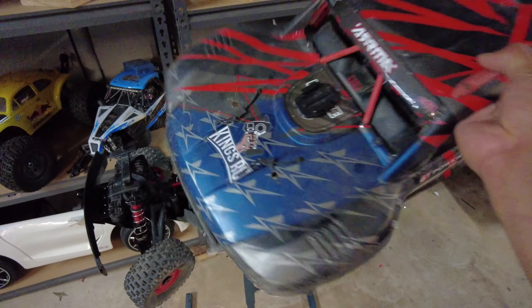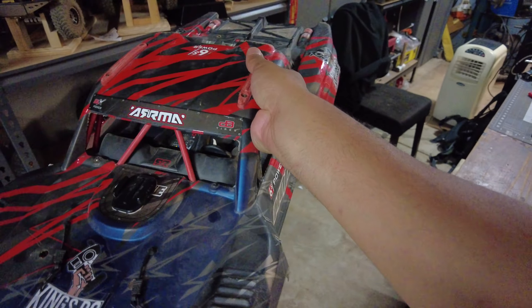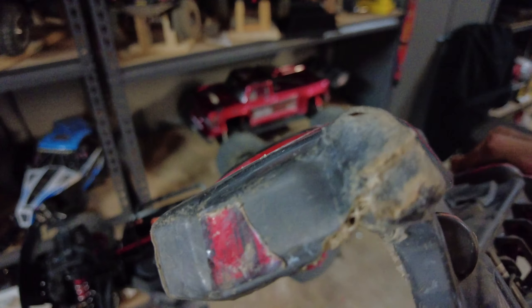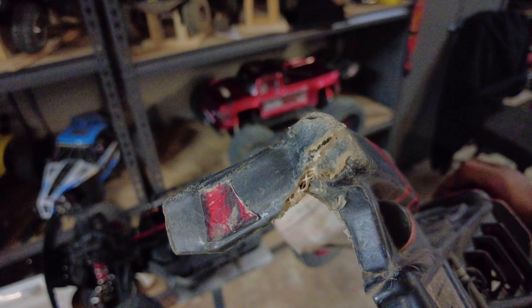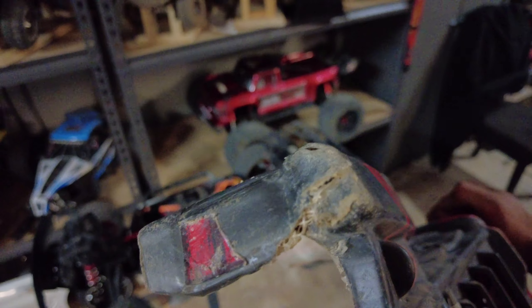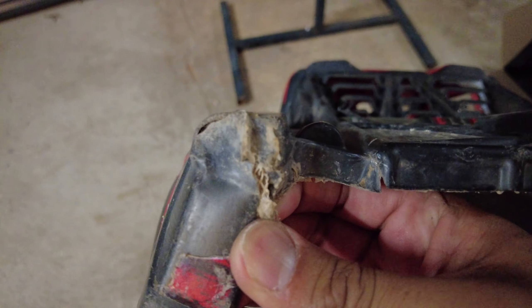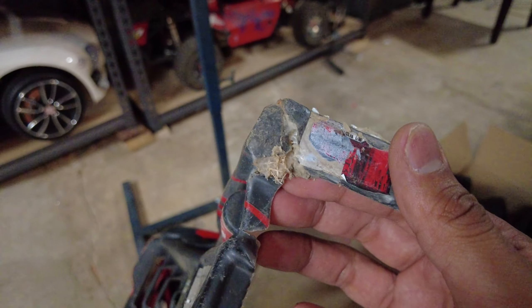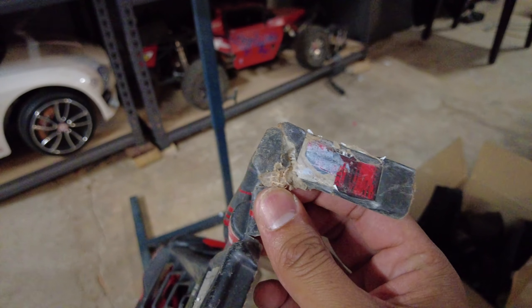The first thing I'd recommend is to reinforce the body. With mine, I didn't reinforce it until I'd done some damage — you can see it was pretty much opened up. To fix that, I put some gorilla tape on the outside and did the shoe goo and drywall tape on the inside. It won't fully close it but it will keep it attached, and if I didn't do that this would have fallen off already.